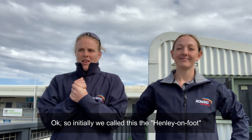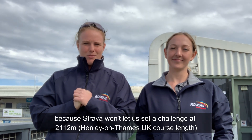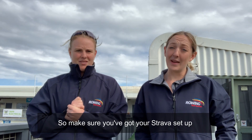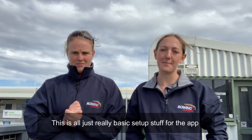So initially we called this the Henley on Foot, which we're still going to call it, but we're going to shorten it to 2Ks because Strava won't let us do the challenge at 2,112 metres. So it's just going to be a straight 2K time trial on foot running. Make sure that you've got your Strava set up and you've got your background app refresh enabled on your phone. It's all just really basic setup stuff for the app.